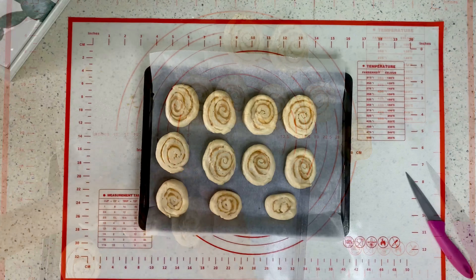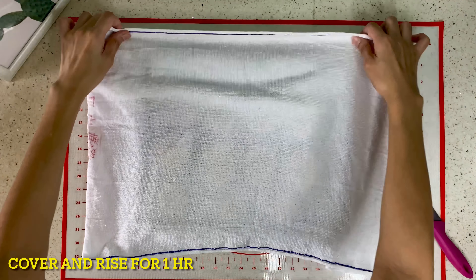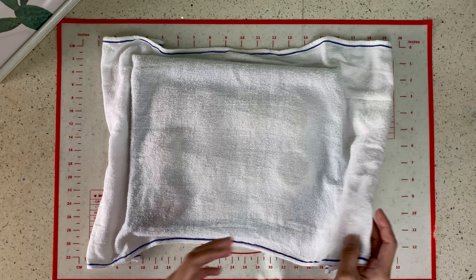After that, we cover it again for about 1 hour. And after 1 hour, ready na our dough.